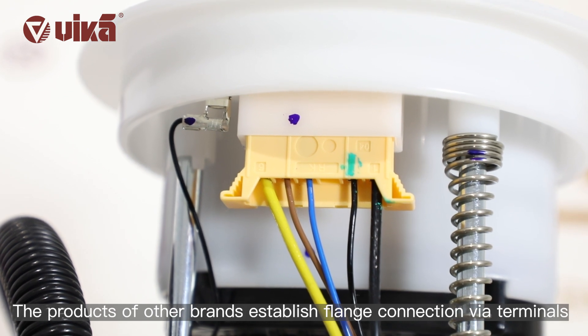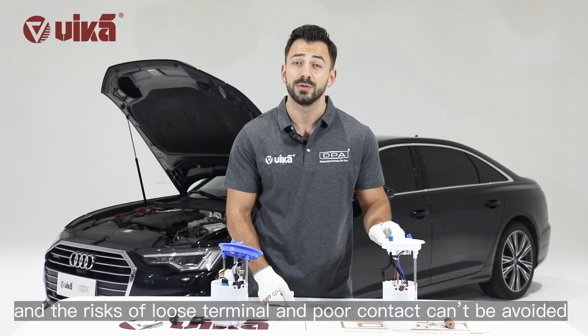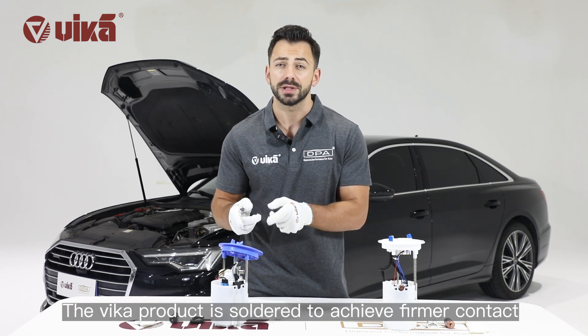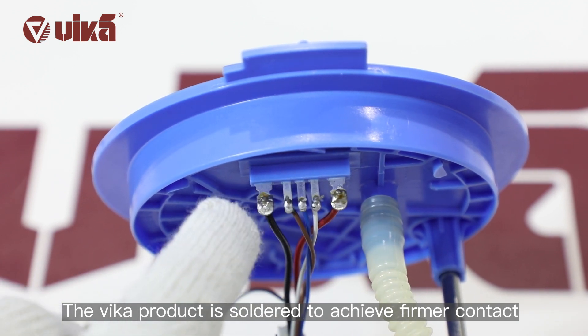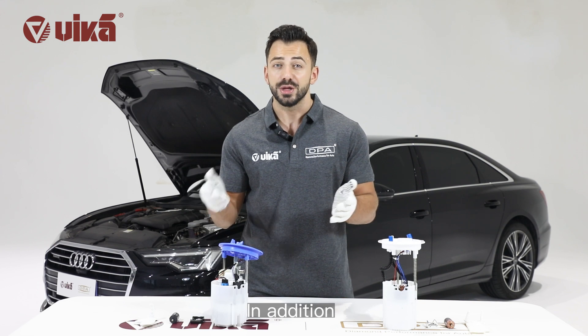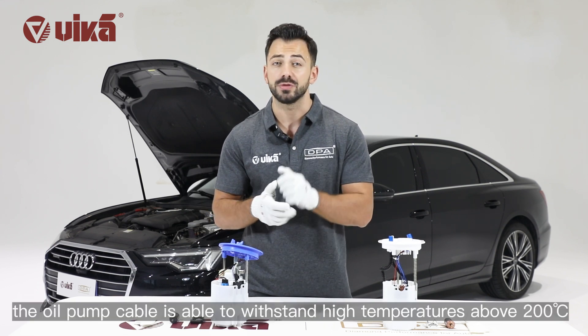The products of other brands establish flange connection via terminals, and the risks of loose terminals and poor contact cannot be avoided. The Vika product is soldered to achieve firmer contact, thus eliminating worries about those risks. In addition, the oil pump cable is able to withstand high temperatures above 200 degrees.